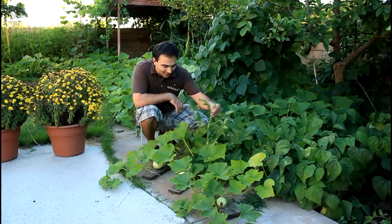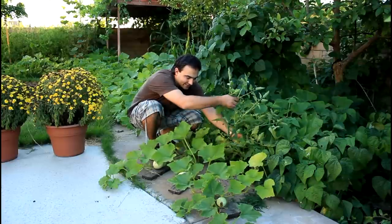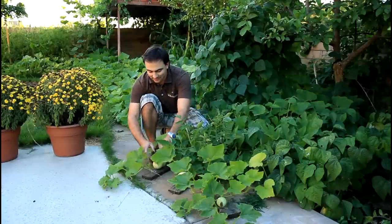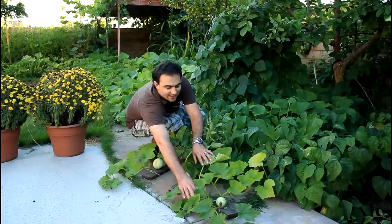We have a volunteer tomato plant here from last year growing Roma tomatoes. You can see there's a bunch of tomatoes on this plant — I just left it here since it's not really in the way of the beans. But then in front we have our butternut squash growing, and we already have three nice butternut squash growing here.